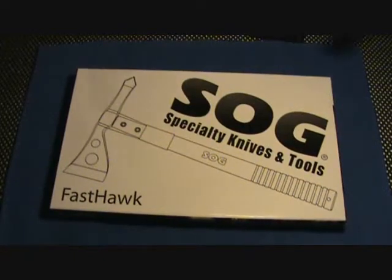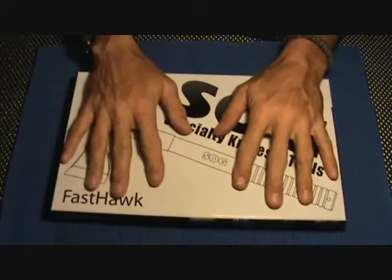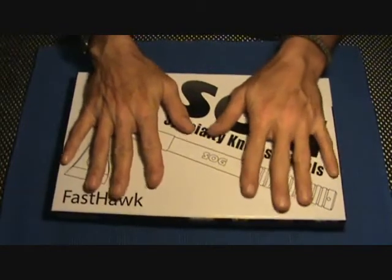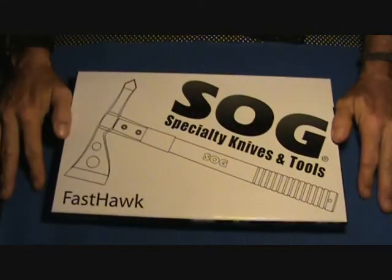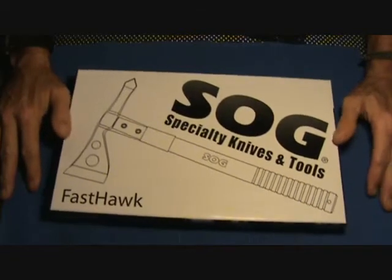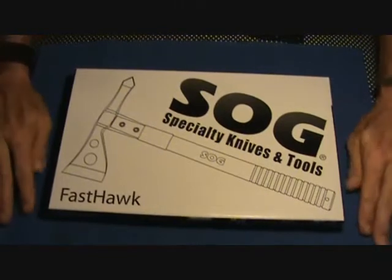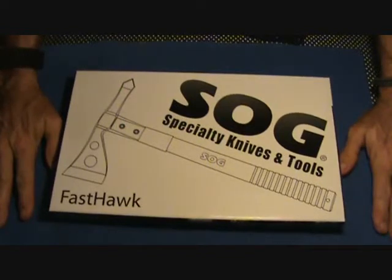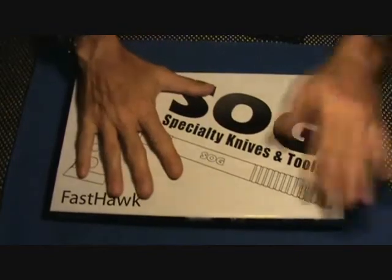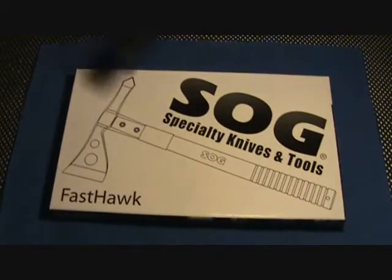Hey gang, Zippo. I don't want to hear any flack over this. The main reason why I don't want to hear any flack is it was sent to me. I don't know who it came from, but whoever sent it to me, thank you — came directly from Amazon as a gift. The invoice showed $46.18 for the SOG Fast Hawk. You guys know that I like SOGs.